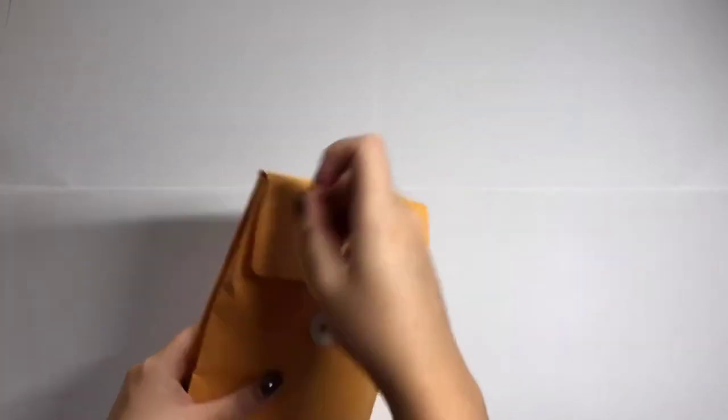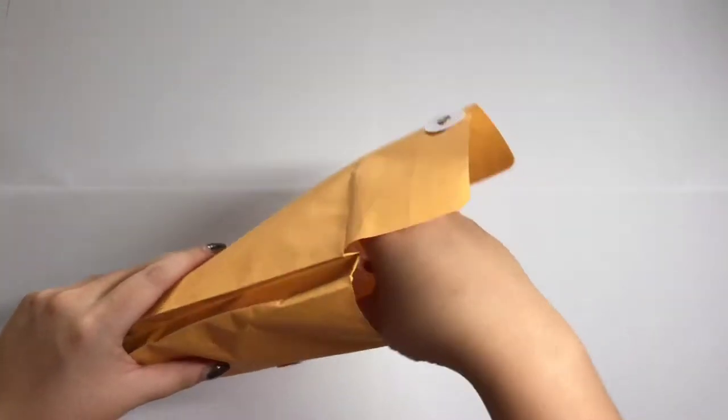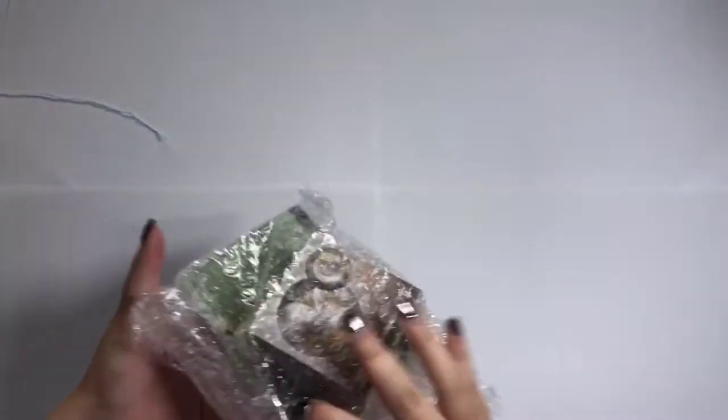Hi guys! For this video, I will be showing you the presents that I will be giving my friends for this year's Christmas exchange.